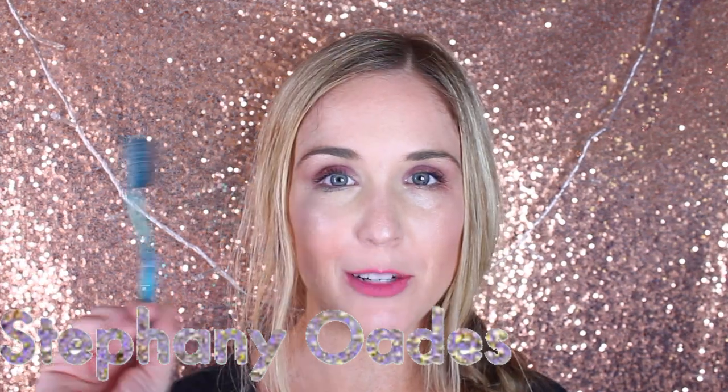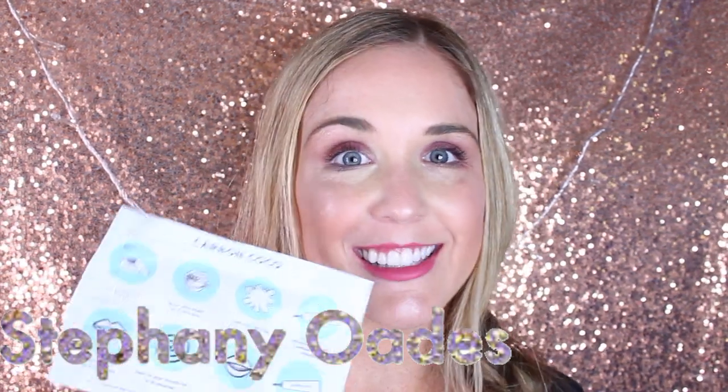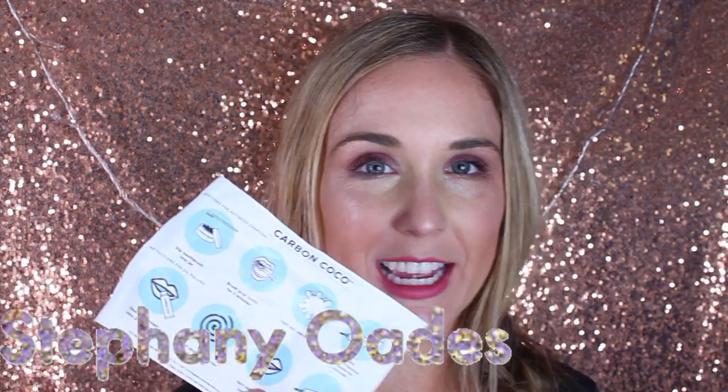They're so cute. They even brought me a toothbrush to brush my teeth with, and thank goodness they sent instructions because otherwise I probably wouldn't know what to do. So let's go ahead and get started.